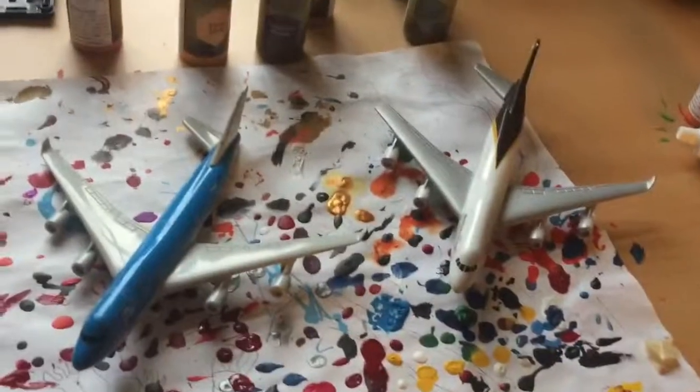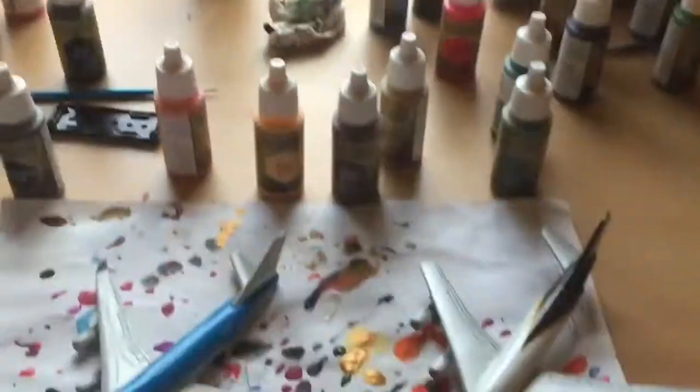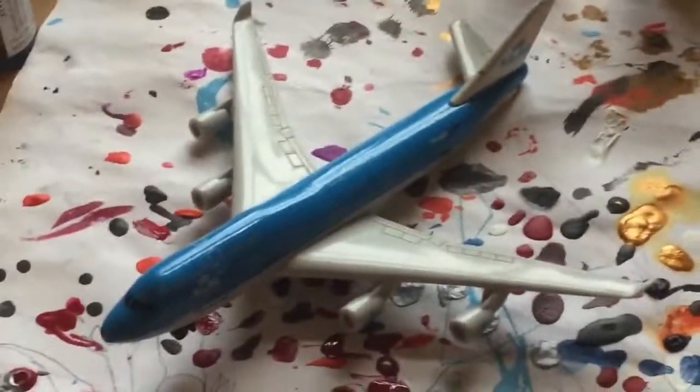Hello everybody, it's Halo Customs here back with another video. You could call this a painting video, but it's for my brother who is an airplane enthusiast. His YouTube channel is called Aviation Ignited — you should check it out if you're interested in aviation. Anyway, he wanted me to paint this wing here.